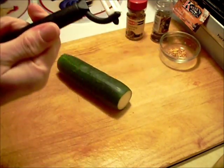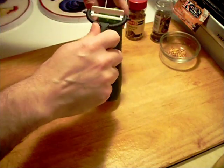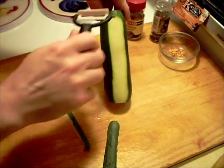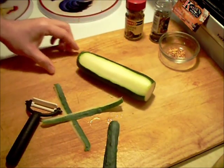Then you can use any peeler, but this is a Yoshi blade peeler. Works very well. I'm going to get this peeled up, cut up, and we'll be back.